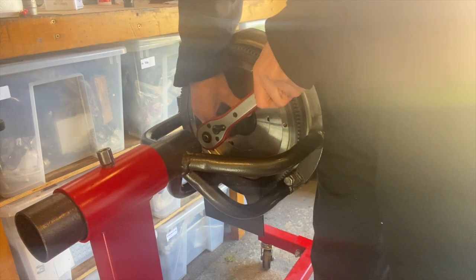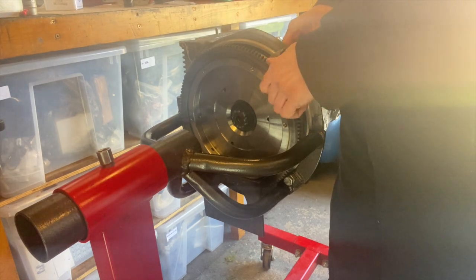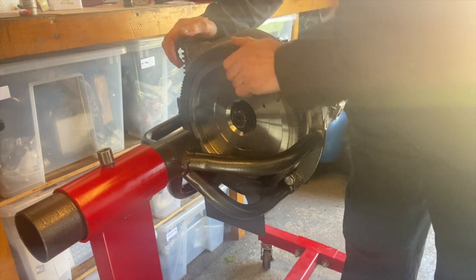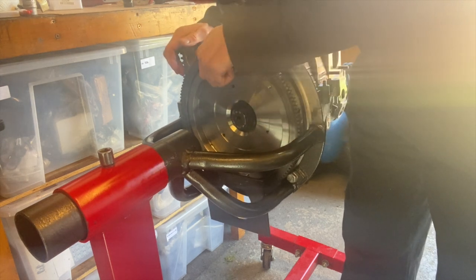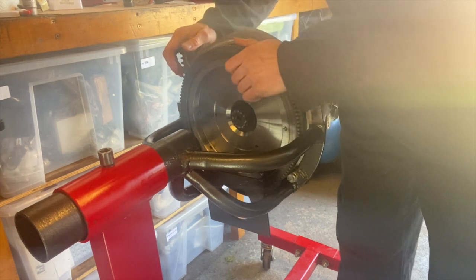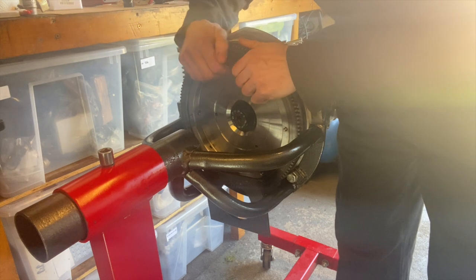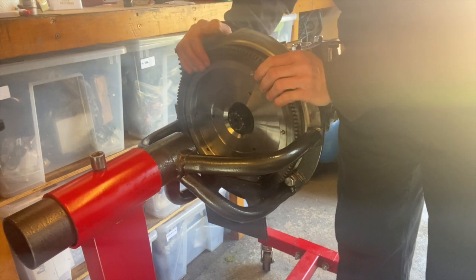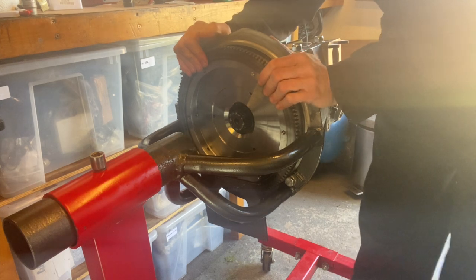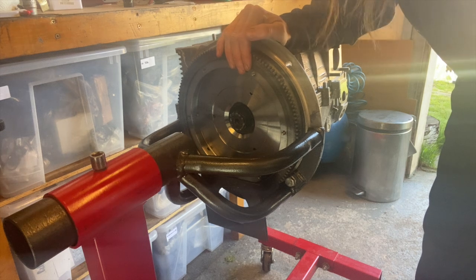Give it a good old tighten up. It turns nice and freely — obviously the case isn't fully torqued down, but there's no bearing crush, no tight spots, spins beautifully. And there we go — we have the end play. So what we do is measure that end play with the dial indicator and then work out how many shims we need.